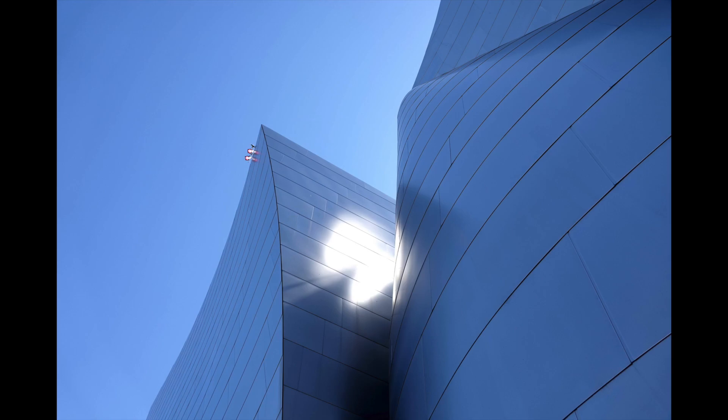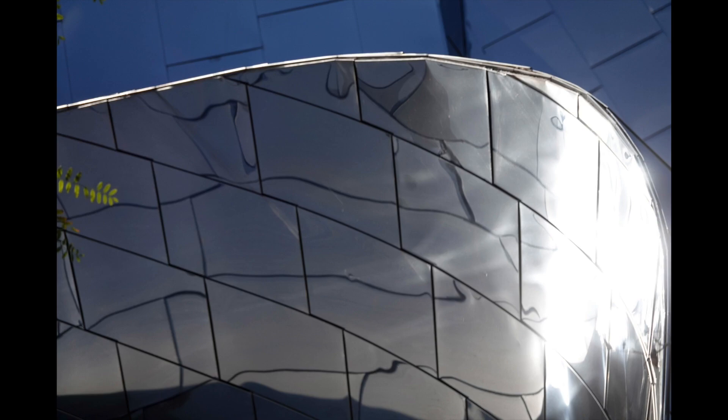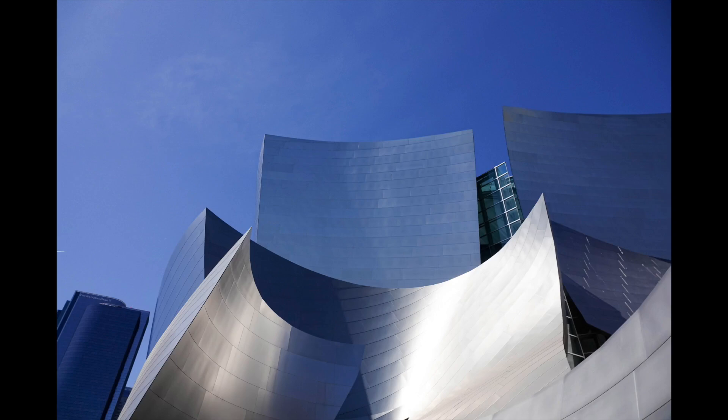Beyond the exterior, have fun with the shapes that Frank Gehry created. Get in tight, go wide, and show the world how you interpret Disney Hall.